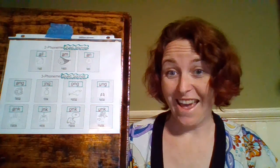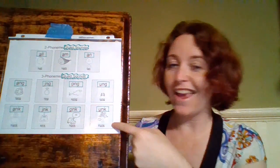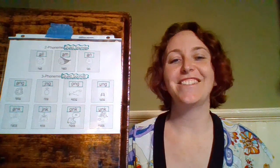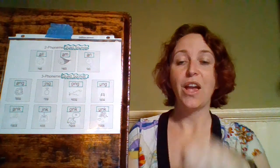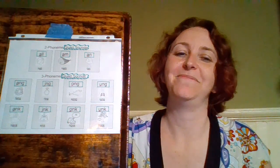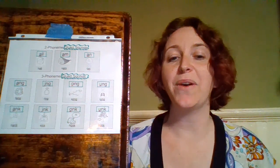Now we're going to practice all of them — first our N-G line, then our N-K line. Ready? A-N-G — 'bang'; I-N-G — 'ring'; O-N-G — 'song'; U-N-G — 'ung'; A-N-K — 'bank'; I-N-K — 'sink'; O-N-K — 'honk'; U-N-K — 'trunk'.